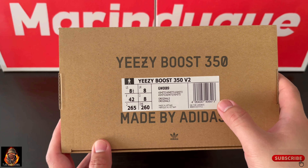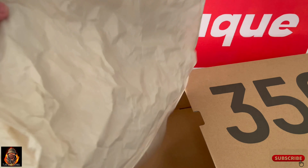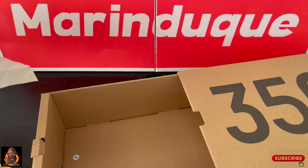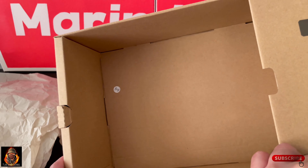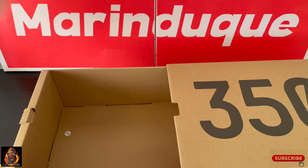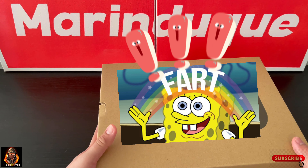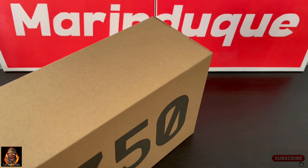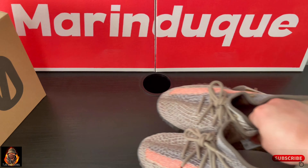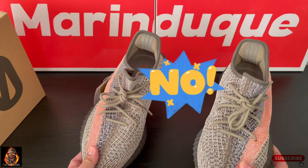Dito sa side ng kung saan in-open sya — clean lang sya. Sa loob, may marireceive ka na card. Regular tissue paper. Hina natin kung uutot sya gaya nung isa natin — uutot nga sya guys, confirm. Okay good. At ito na nga yung sapatos guys.